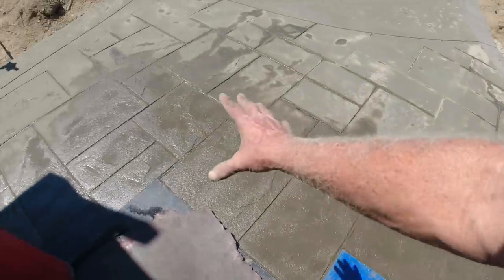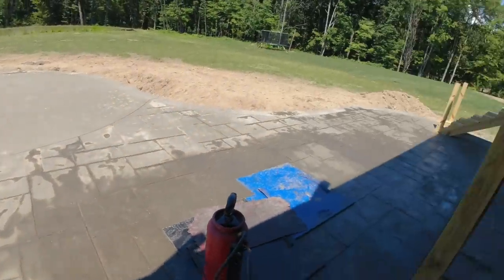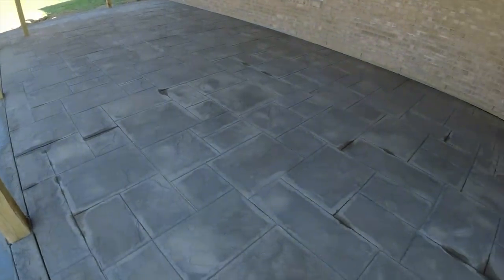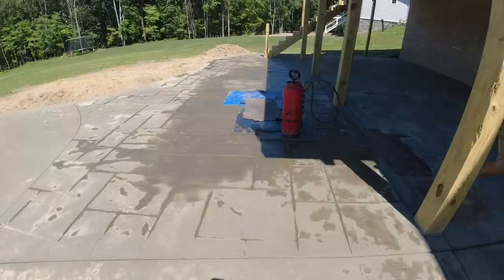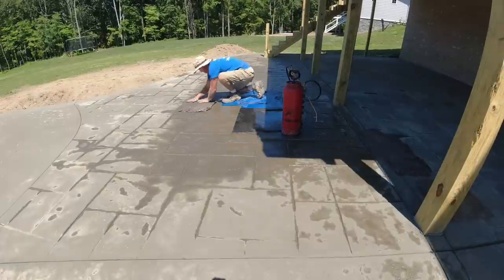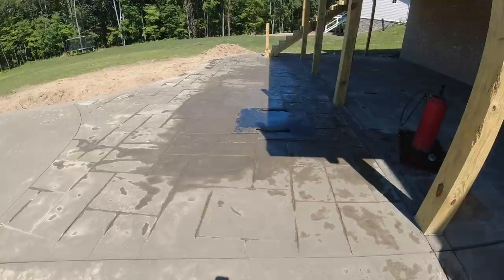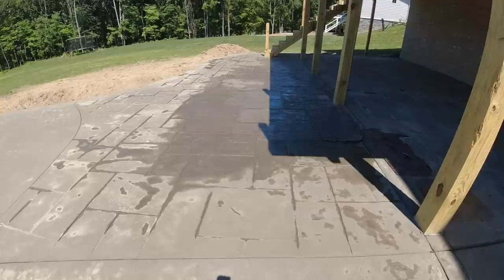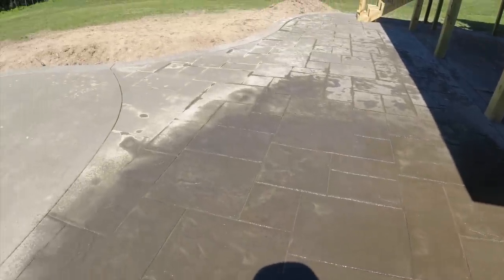That's what I'm dealing with right here in this shade area. The rest of it looks great - morning pour and stamped in the afternoon. We're done hitting it with our skin. I think it looks really good now - nice texture. I reopened all the joints.